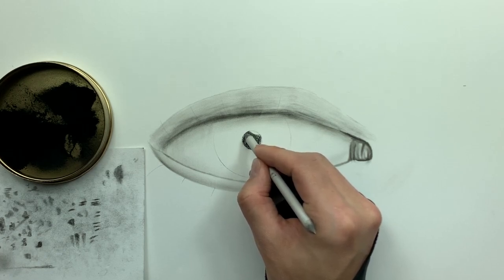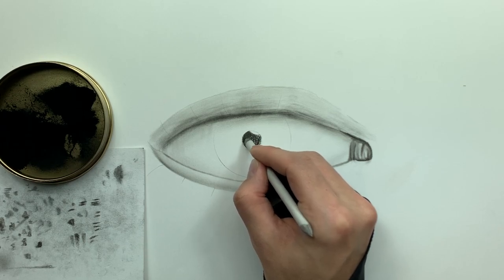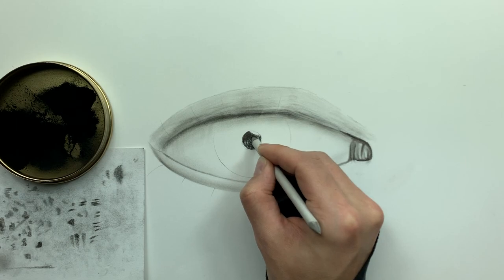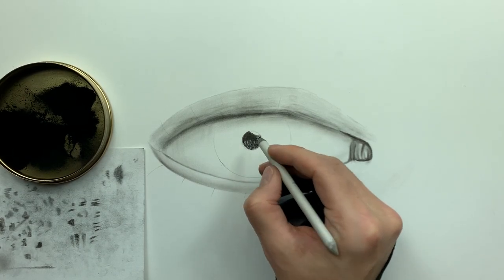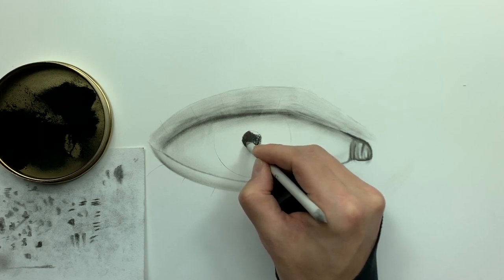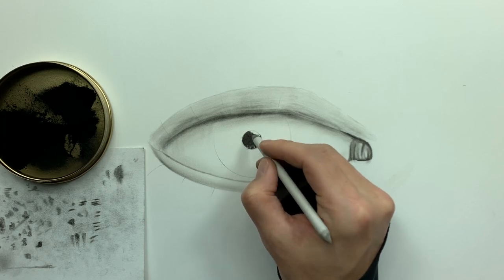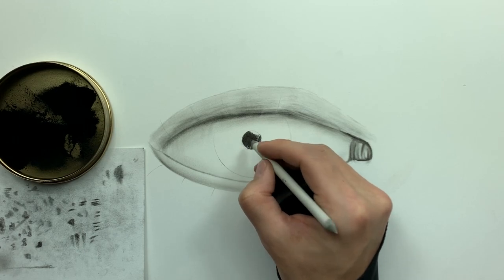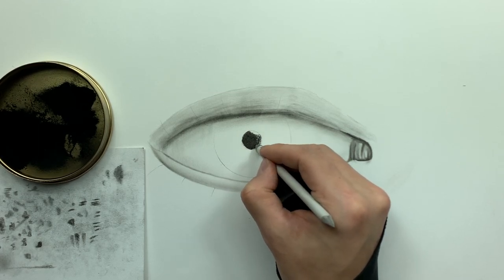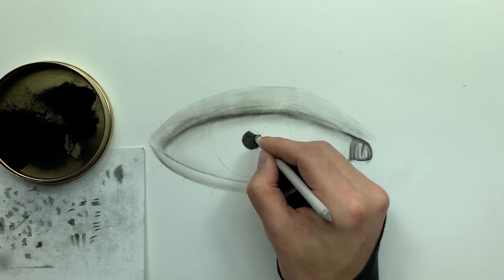Now I'm going into the center of the eye, taking my smudger and softly going back and forth — little x's, little crosses, tight little circles. The grittiness just disappears right before our eyes. I'll also have links in the description for all these tools if you want to add them to your drawing kit. Your tools are everything — my dad used to say a mechanic is only as good as his tools, and I think that same principle goes for any craft.